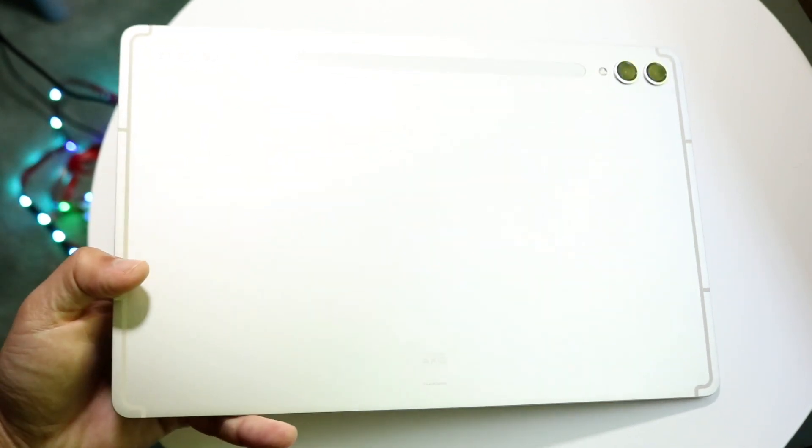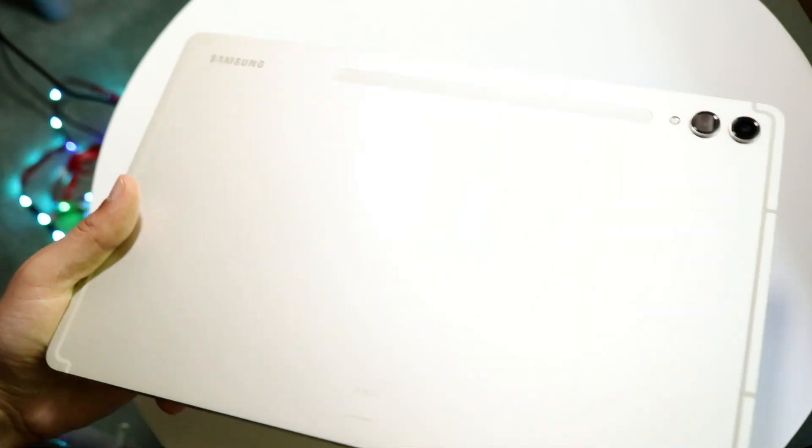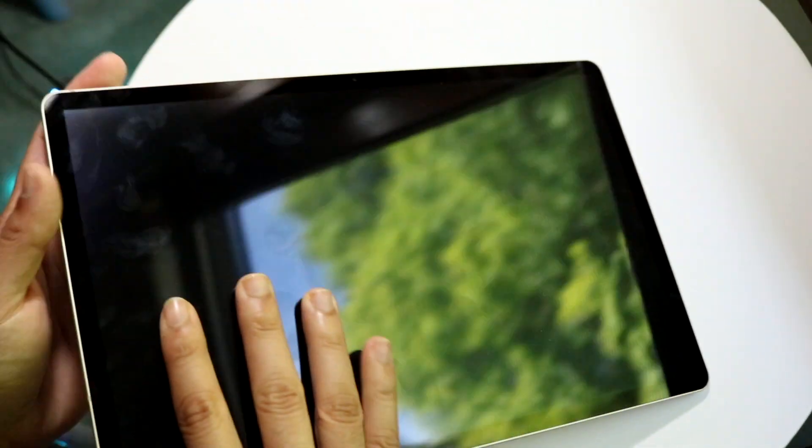You also have your USB-C charger at the bottom so you can charge your tablet there. Other than that, that covers the exterior — there's not a whole lot else to hit on.